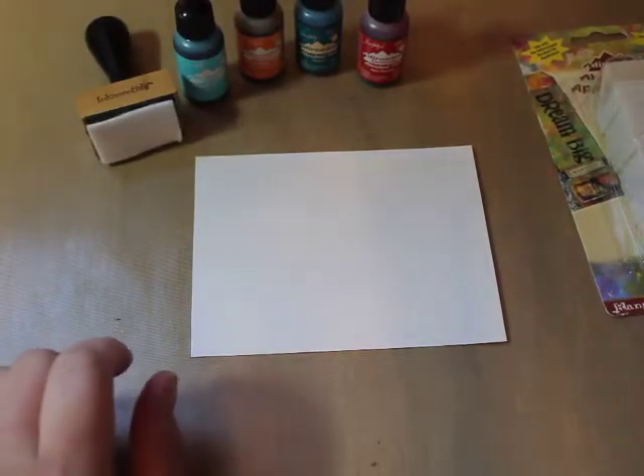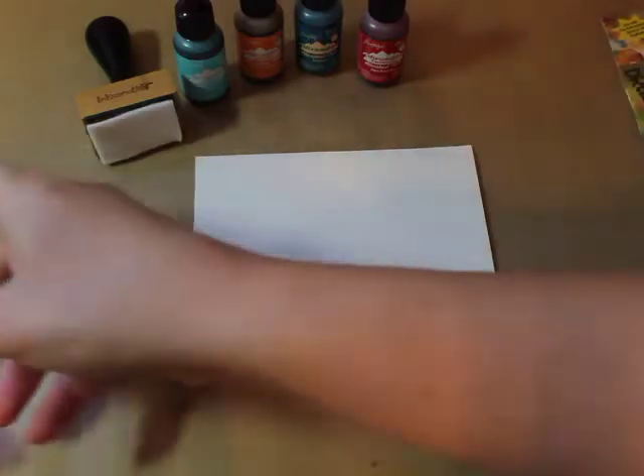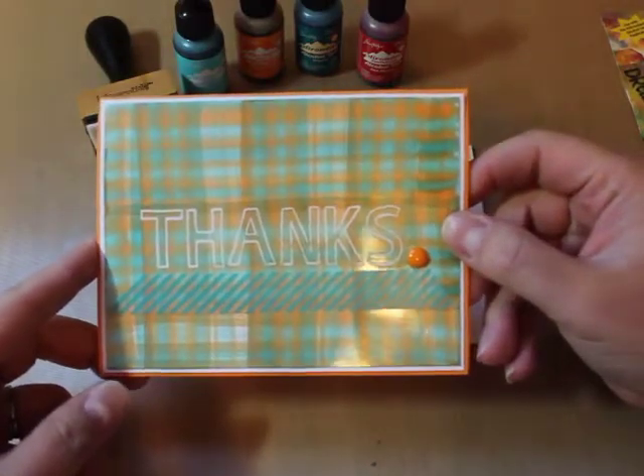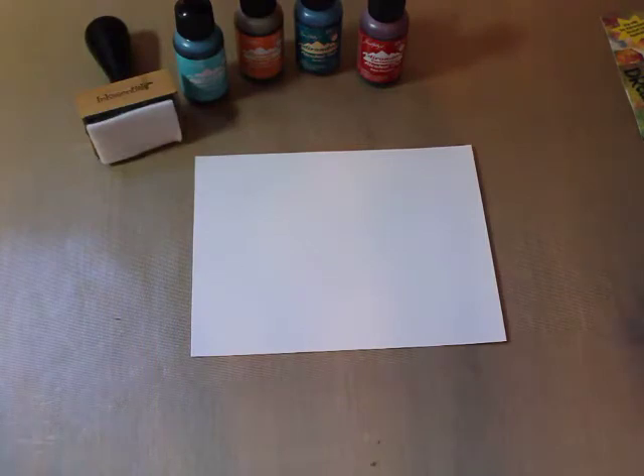Hi, this is Samantha and I've got a tutorial for you today on a fun new technique using alcohol inks. You are going to create a plaid background with alcohol inks, and there's a bunch of different ways floating around out there on how to do this. I'm going to show you the way I like best and that I found easiest.